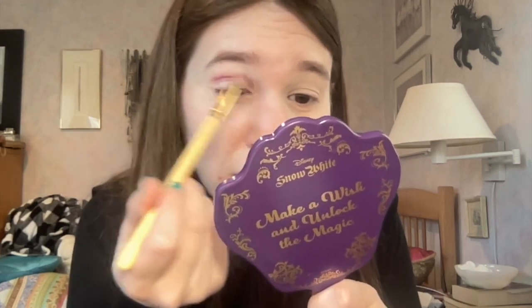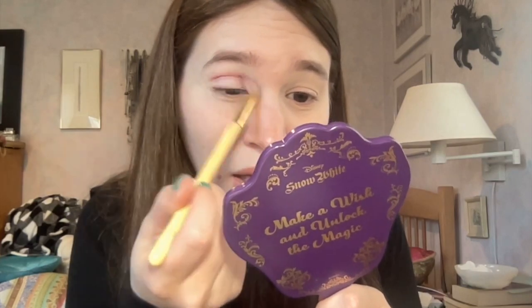The first shade I'm going to dip into is the shade 'The Ballroom' — it's kind of like a berry-toned purpley shade. I've seen that these mattes are super pigmented, they just have a bit of kickup to them.